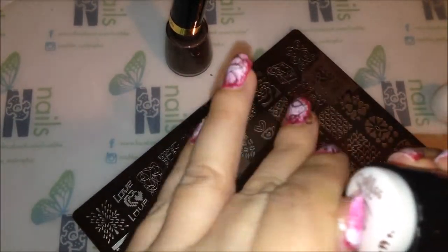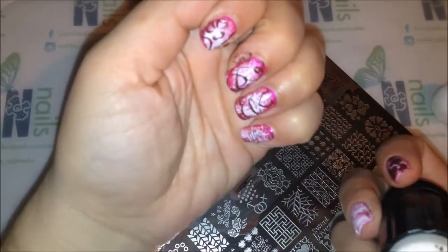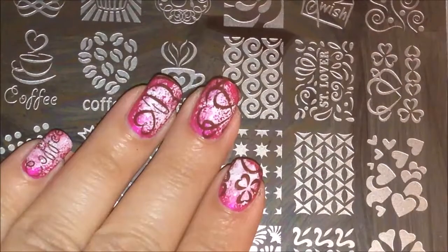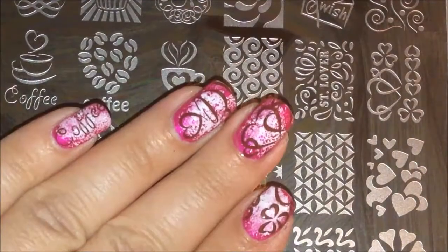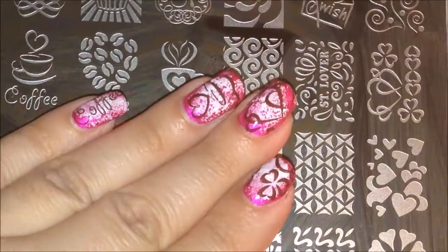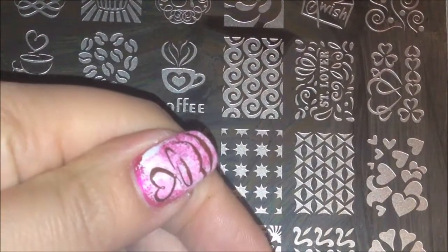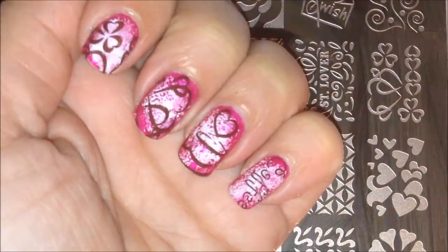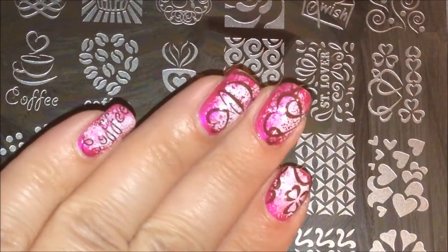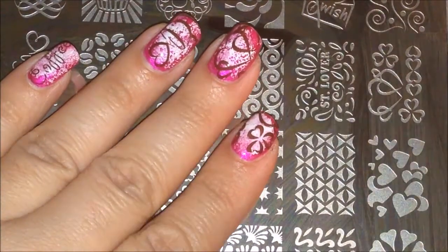Nope, it's not gonna be long enough. Let me clean up real quick and then I'll show you guys the finished look. Here's the thumb — I stamped the first image I started off with. Let me know what you guys think. Of course if the nails were longer it would look cuter, but I can't complain. Thank you guys so much for watching — take care, bye!